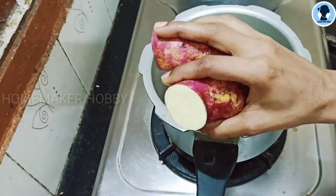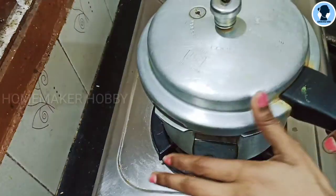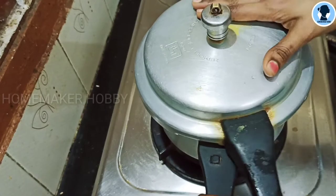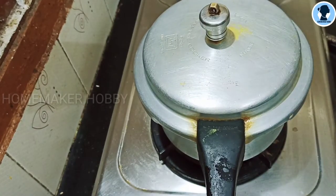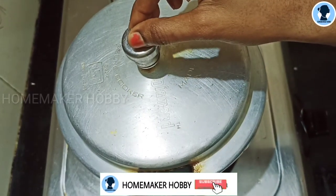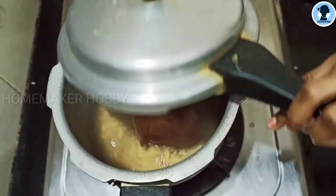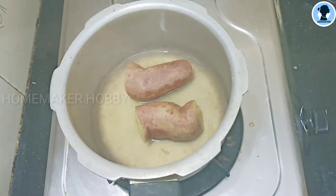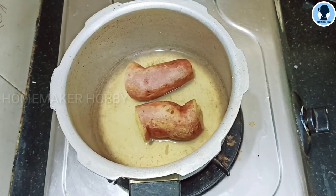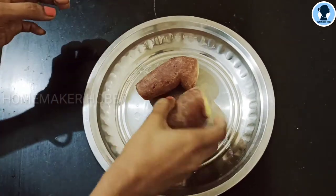We will cut the sweet potato in half. It is already cooked in the cooker. We will put it in the bowl — in total, 3 to 5 pieces. Now let's open it from the cooker. Here is the ready one. We will transfer it to the plate and put it in the bowl.